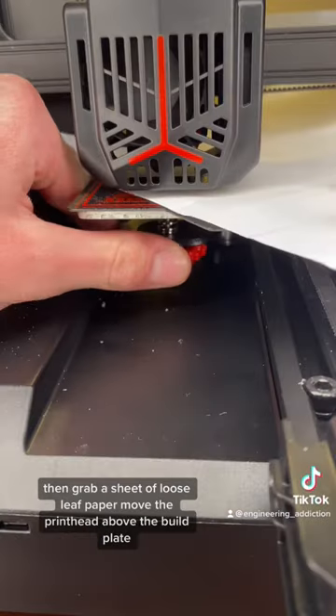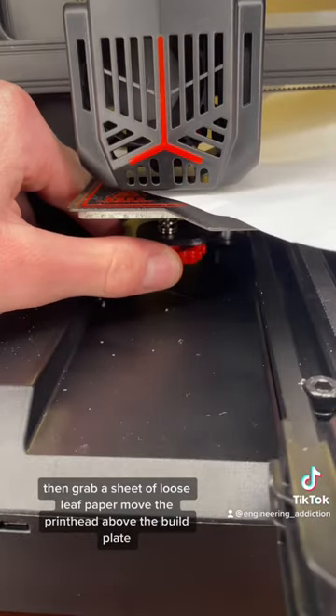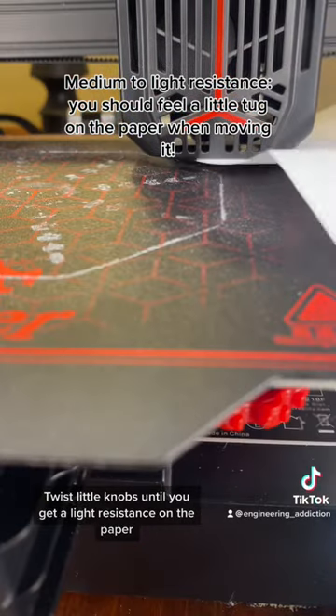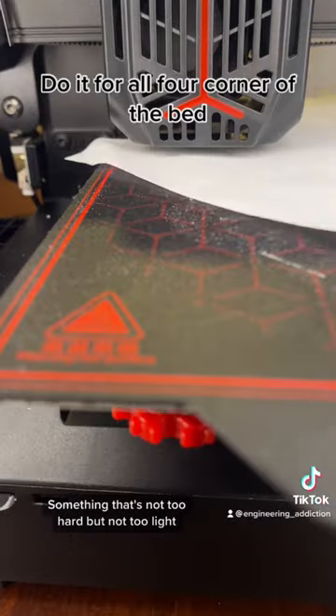Then grab a sheet of loose leaf paper, move the printhead above the build plate, then slide the paper in between the nozzle and the build plate. Twist the little knobs until you get a light resistance on the paper — something that's not too hard but not too light.